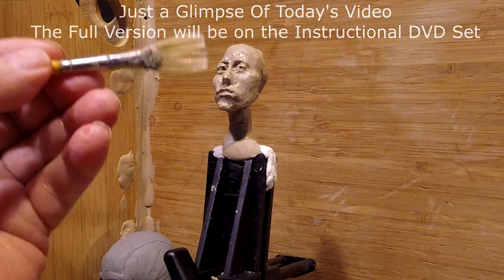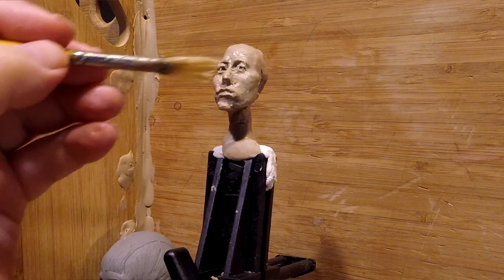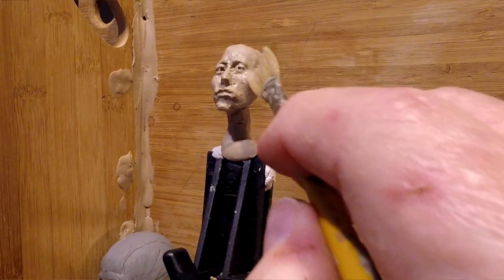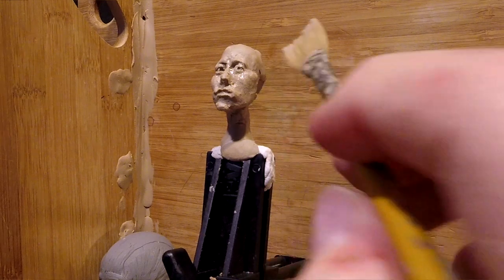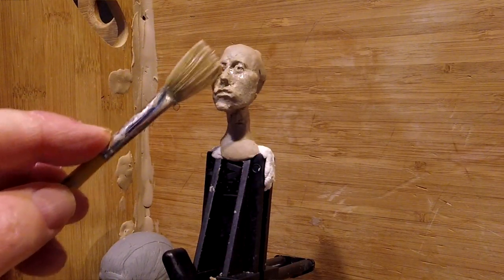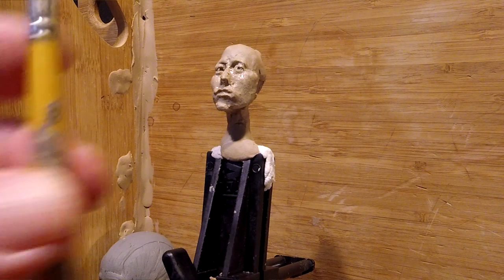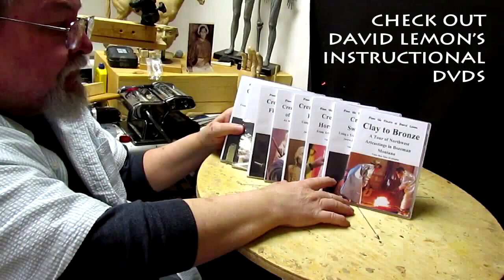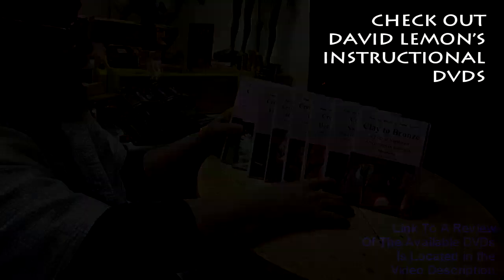I'm going to come back to this tomorrow and work on it some more. Right now I'm getting tired — my eyes are tired, my back is tired from sitting in this angle, and I just need to take a break. It was a good day. See you next time. Give me a thumbs up and share my video, and check out my instructional DVDs at the link down below.